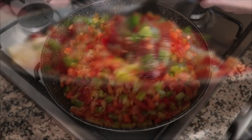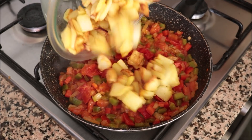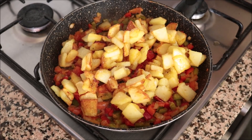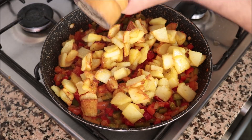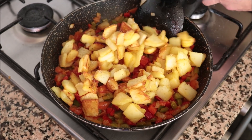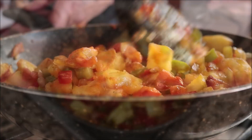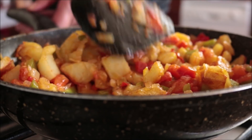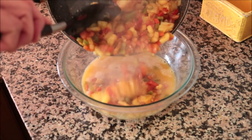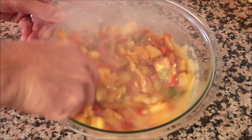After about 10 minutes, all the vegetables should be perfectly cooked with a beautiful light golden fried color. I'm going to add the potatoes back into the pan and season everything with sea salt and freshly cracked black pepper, then give it a quick mix so all the ingredients are evenly combined. Once everything's well mixed, I'll remove the pan from the heat and transfer all the vegetables into the bowl with the whisked eggs, then give it another quick mix so everything is evenly incorporated.